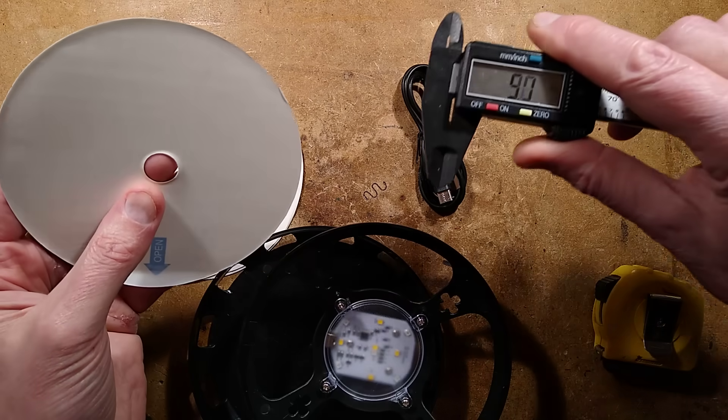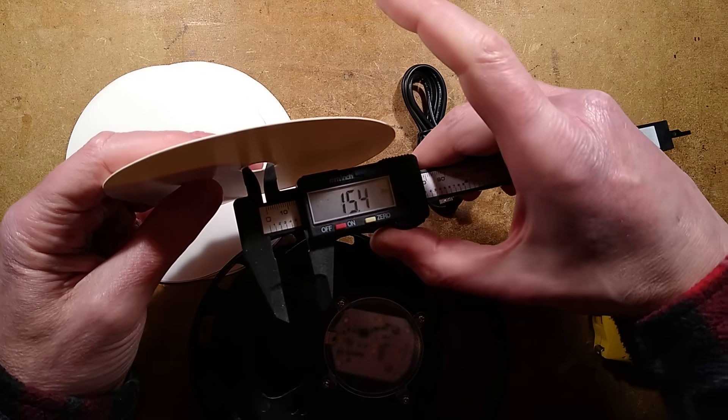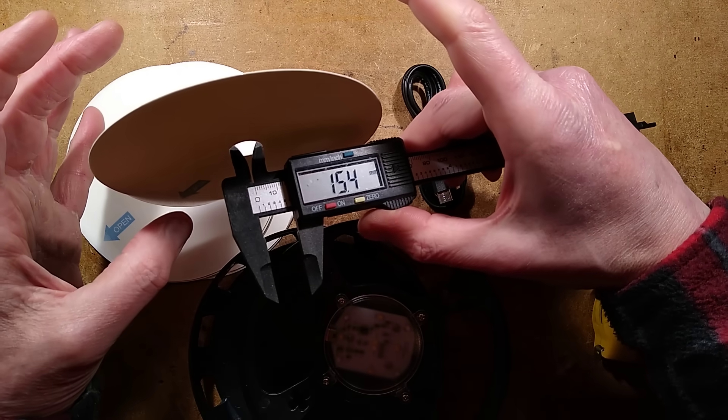Let's use the calipers to measure the hole - it's about 15 millimeters diameter.